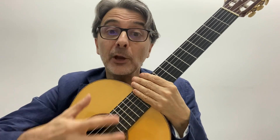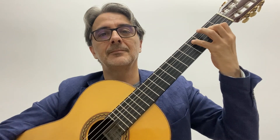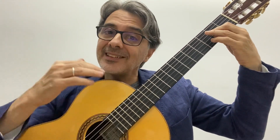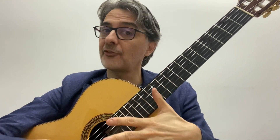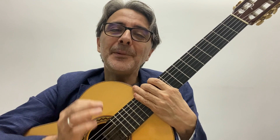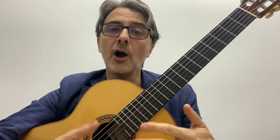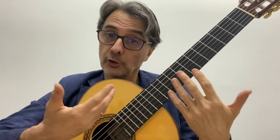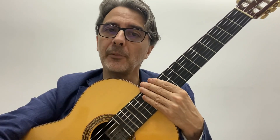Probably you have heard this flamenco guajira falseta before. Did you know that it has almost one and a half centuries of history, and was probably based on music from territories thousands of miles away from Spain? In episode 28 of the podcast Forgotten Sons of Flamenco, I will talk about how flamenco guitarists invented how to play the guajira and what they may have based it on to create this marvel.